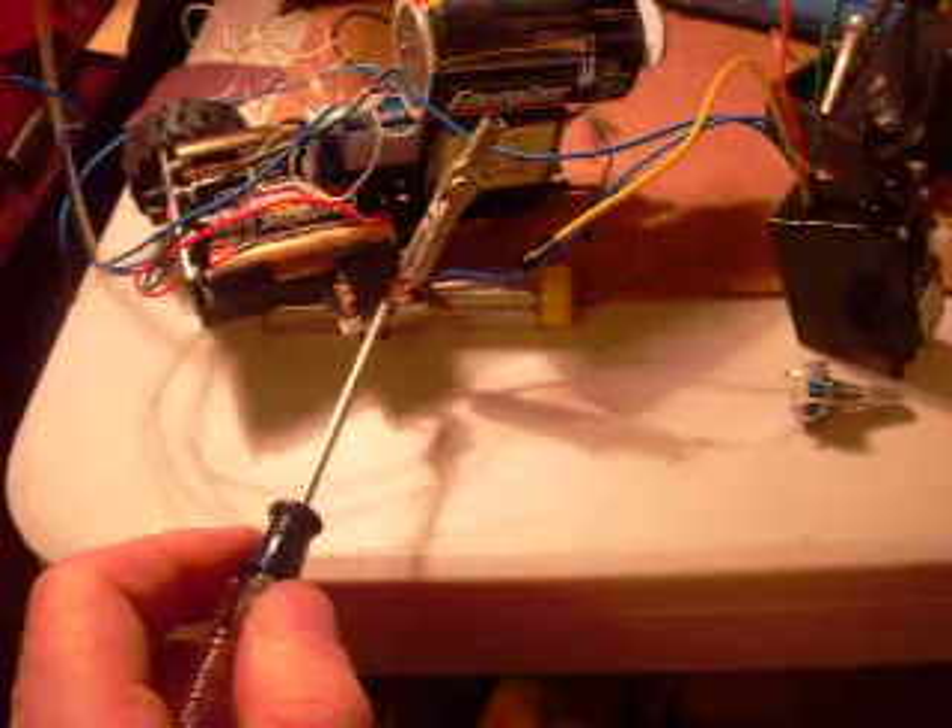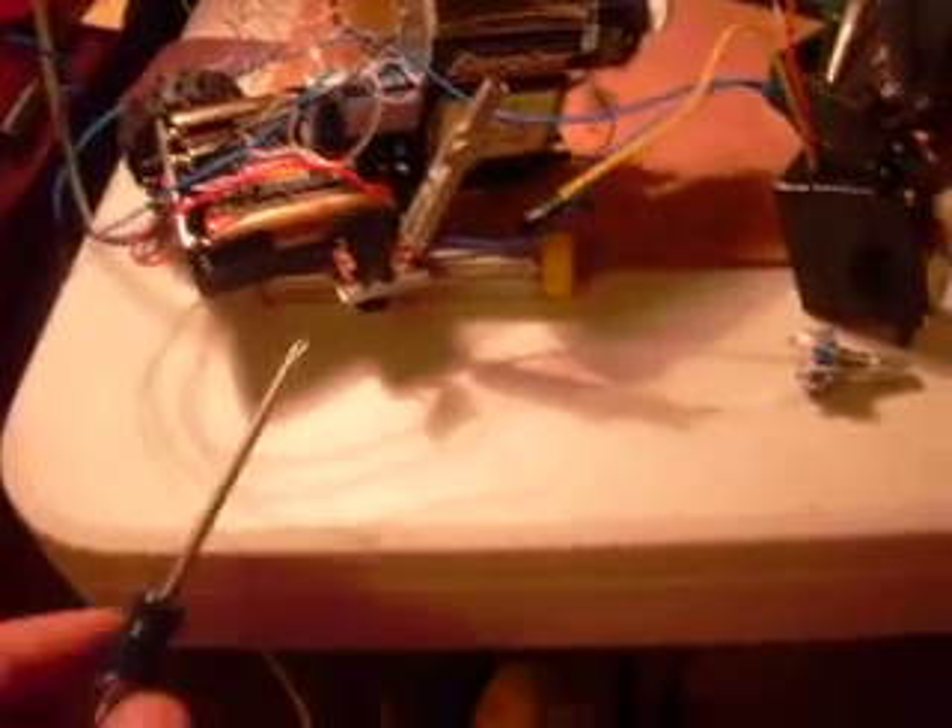I have one of the blue motor wires hooked up to ground of this battery pack, and the other hooked up to this switch, with the other side of that switch hooked up to the positive. So when I switch this on, we will see what happens. Cross your fingers.